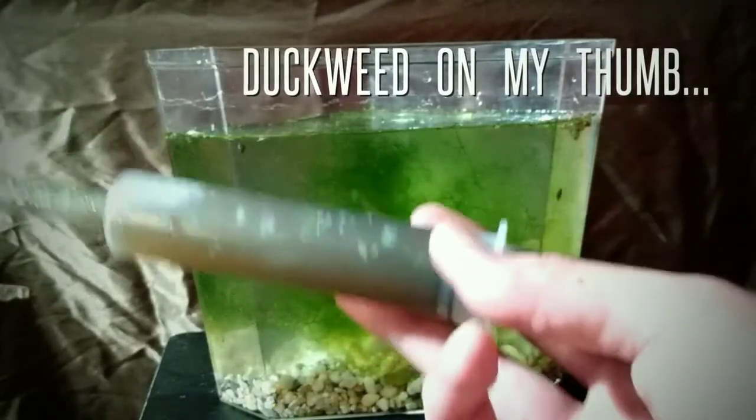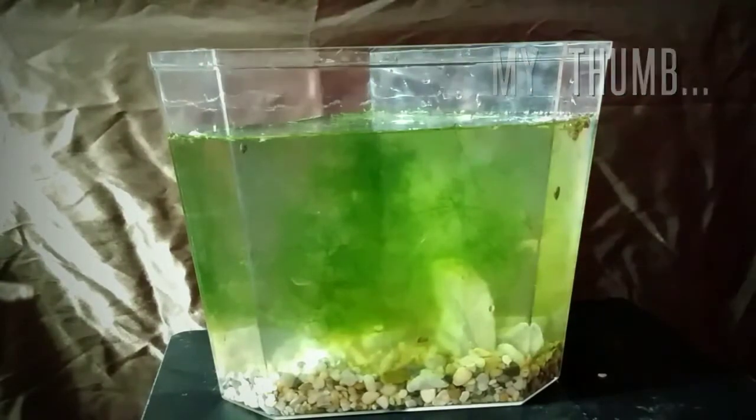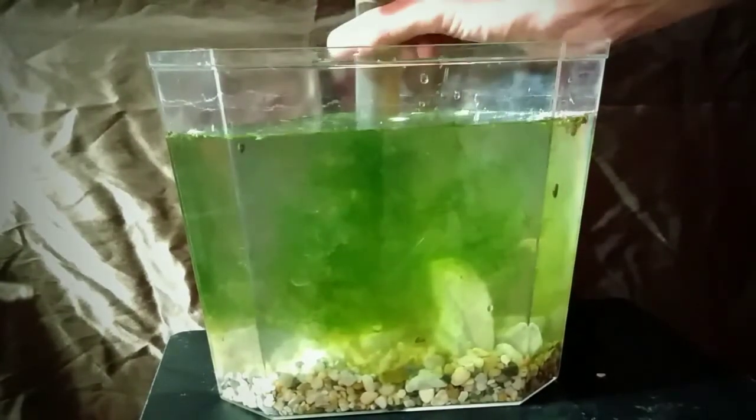This is from my original detritus worm culture. I'm gonna try to plant this down at the very bottom because I really want to get some detritus worms in this thing — that's my number one goal.